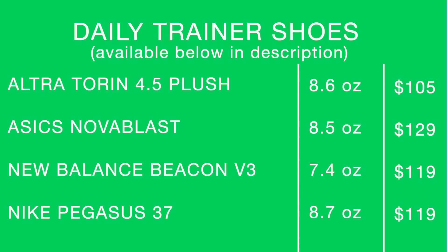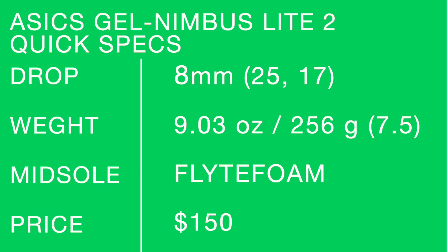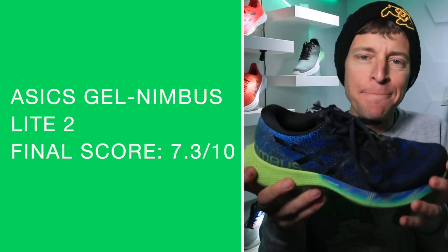Putting all the factors together — price, drop, upper, midsole ride — I would actually buy the Gel Nimbus Light 1 again at $99. The update to the upper is good, but not good enough to warrant paying an extra $50 to go with the Light 2. If you do prefer a stable ride, go with the Gel Nimbus Light 2 because they changed the overall geometry of the midsole and outsole design. Final score: 7.3 out of 10 after my 50-mile test. Not bad, but not great.